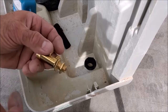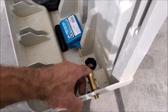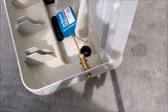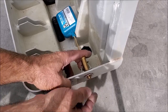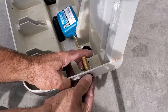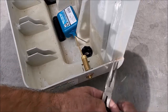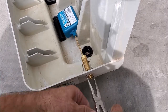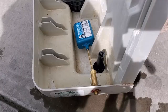Here's the new float. We're going to go ahead and remove the nut, then slip the float in there. First we'll slip on the collar right over here, then put on the nut and tighten it down. You'll want to go about a quarter turn past where it gets tight.